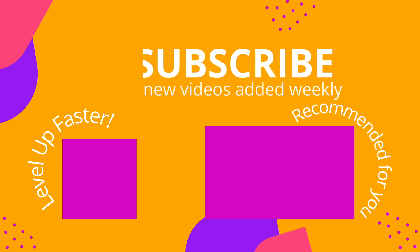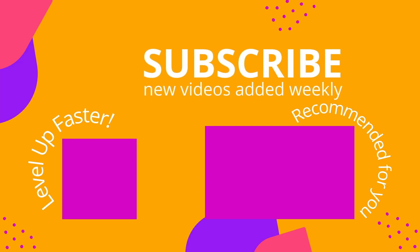We invite you to subscribe to our channel and share a link with your classmates and friends in nursing school. If you found value in this video, be sure to hit that like button and let us know what you found to be particularly helpful.